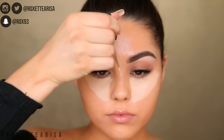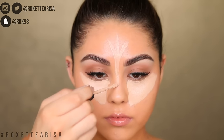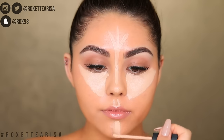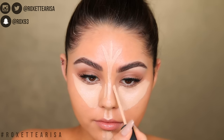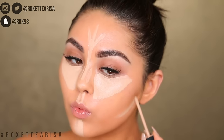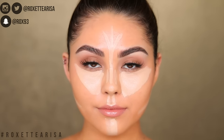With the same concealer, I take it in between the brows and up onto the forehead in a little palm tree motion, then down the bridge of the nose — keep this as straight as possible because this is the beginning of our nose contour. Then I take it down the cupid's bow towards the lips, continuing that line on the chin area. Then placing a little concealer on each side of the nose line, and lastly underneath the cheekbones where we're about to contour.